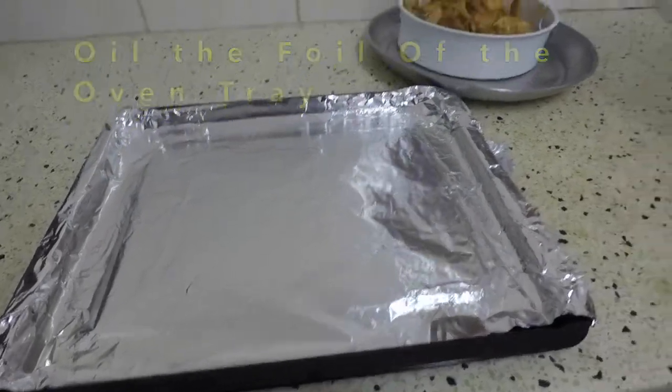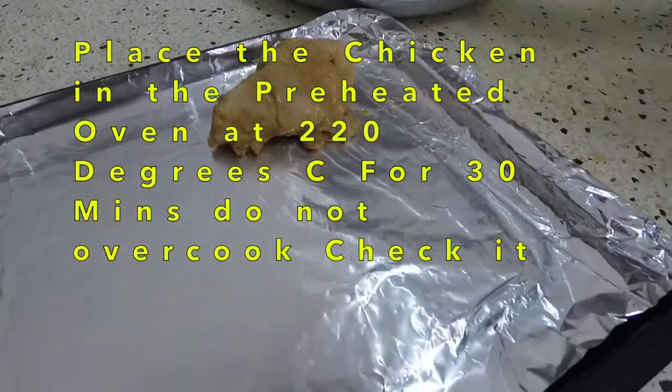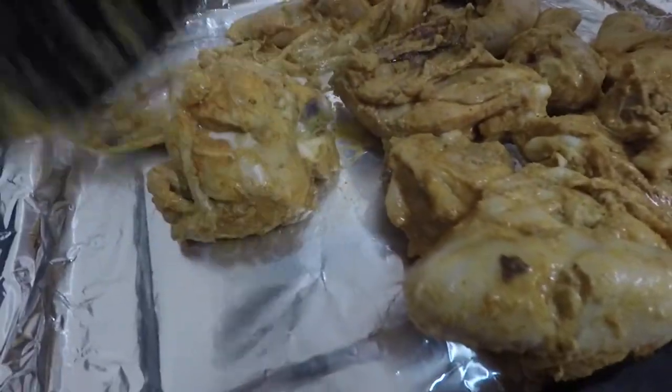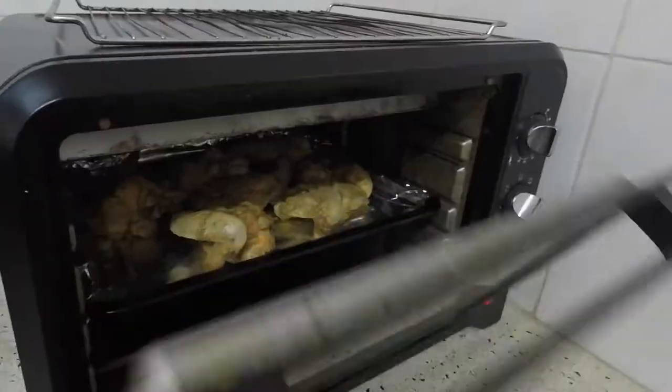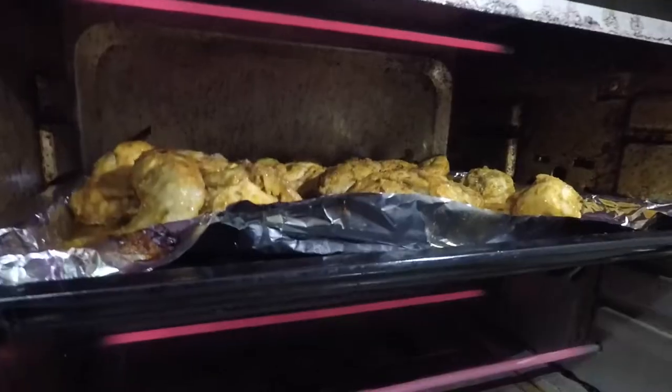Once the rice cooker is done, check out the steamed chicken. Put it in a tray, it'll go in the oven. Add a bit of oil on top.